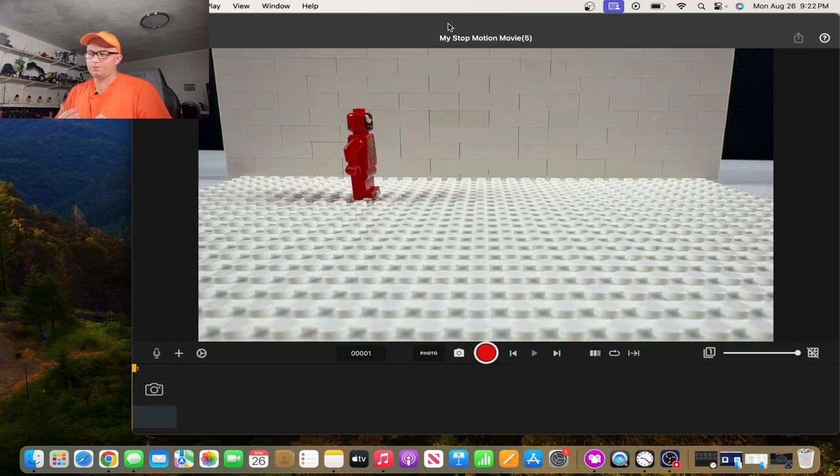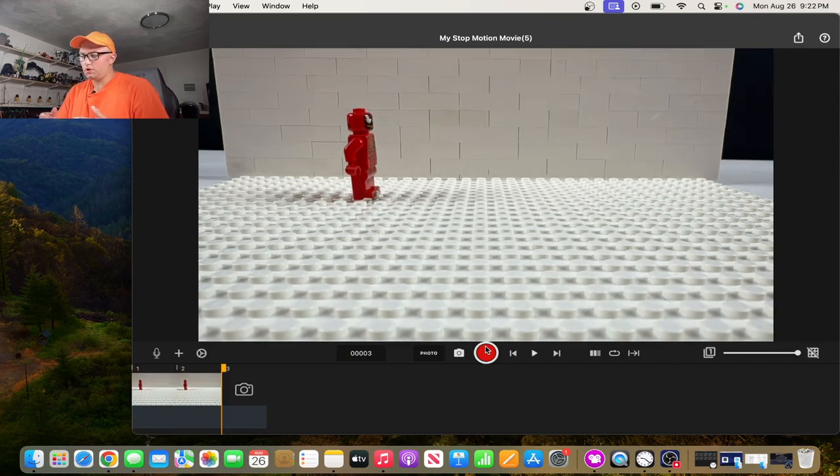When starting out with animating a minifigure walking, what I like to do is take a picture or two — one and two — just to help you set up and see where you're starting, and in case something happens you have a backup frame to work with. The first things you're going to move before you take your next picture is whatever leg you want to lead with.